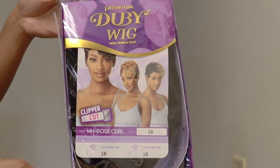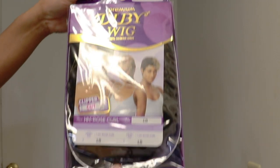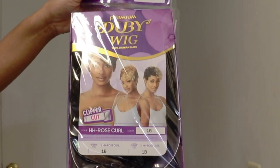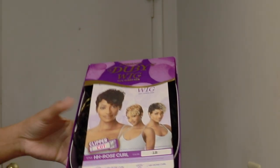Today's unit is the Houtry Premium Duby Wig. It is 100% human hair. The style is HH Rose Curl, and I have it in the color 1B.